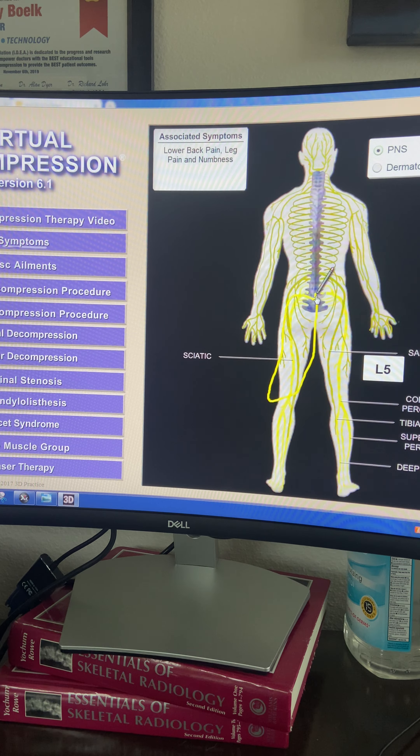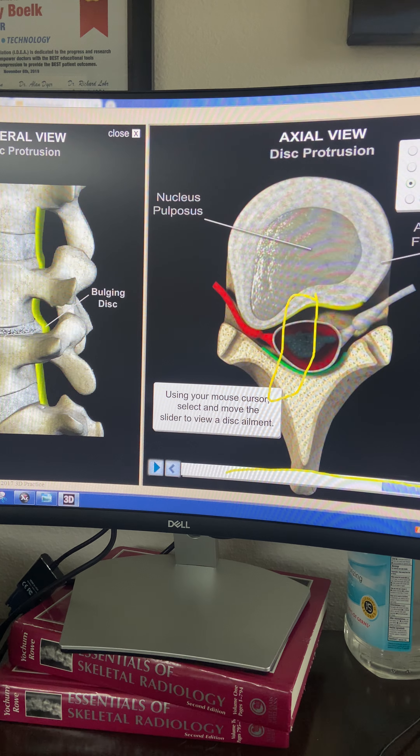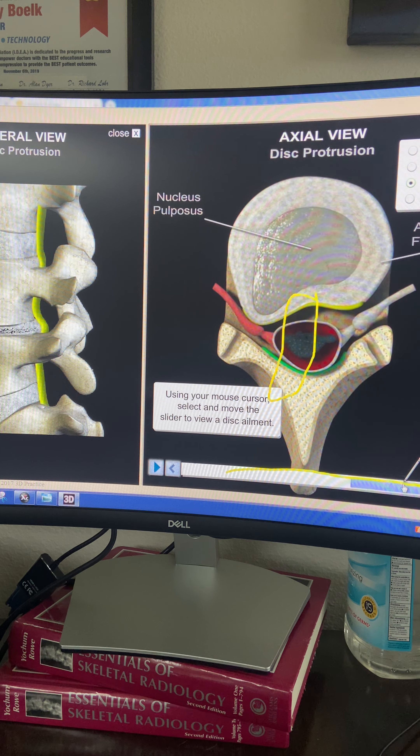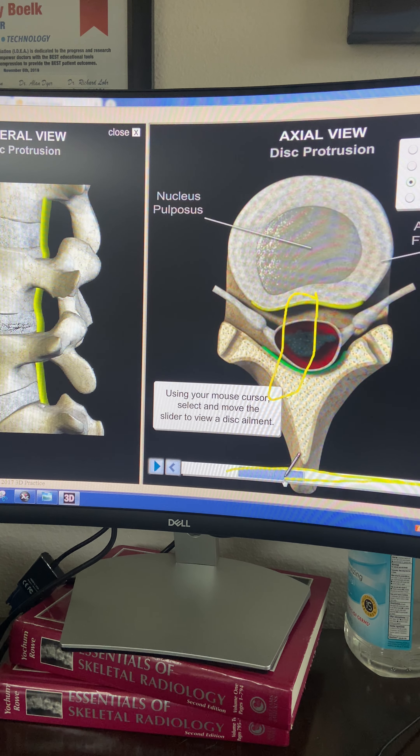Rather than do surgery and cut it out, we're going to decompress it — pull that pressure off of his disc and off of his nerves, and strengthen the core to prevent it from happening again. So if you need us, give us a call.